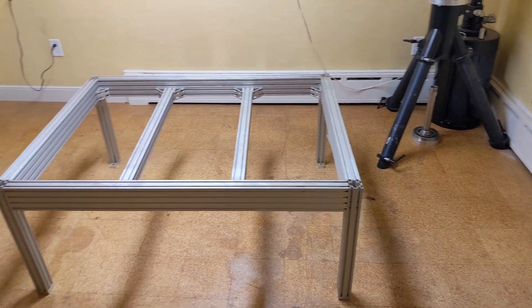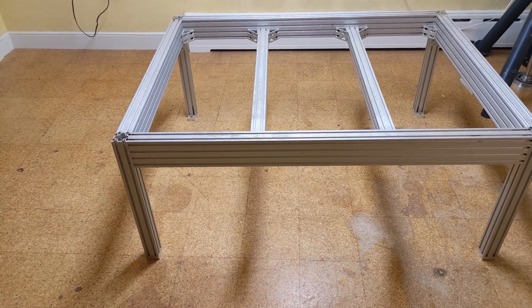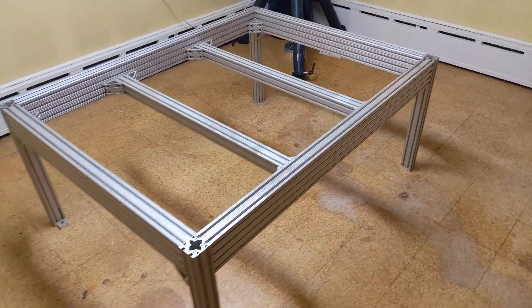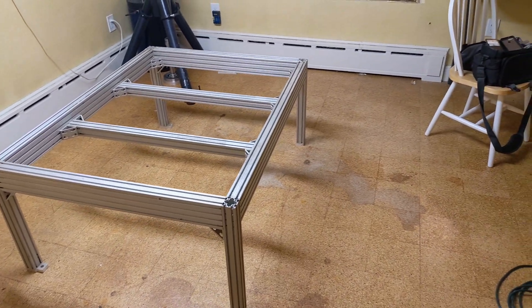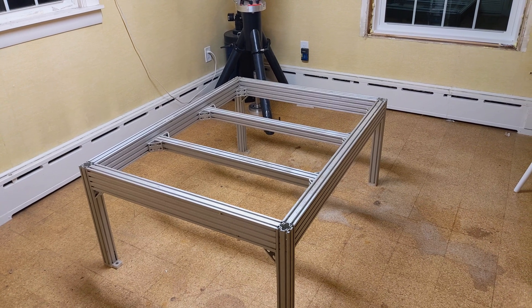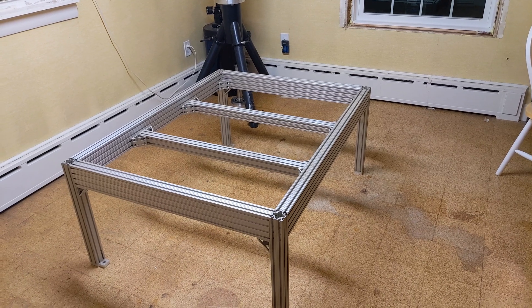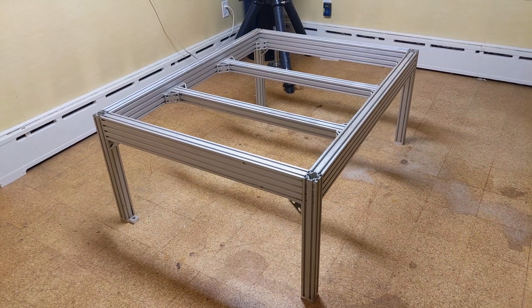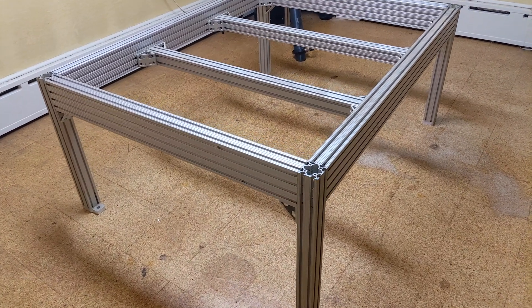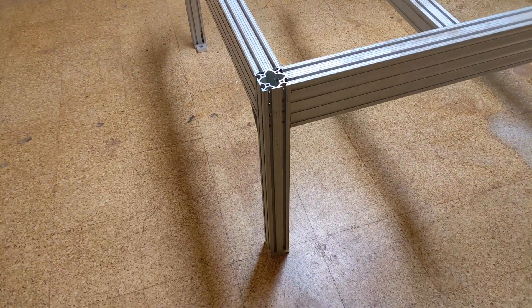This is a failed project from years past. It's an 80-20 router table frame — or that's what it was supposed to be. My goal is to turn this into a large format 3D printer. I'm looking to build something that can print using large nozzles — 1.5 to 2mm nozzle — with high extrusion rates and really wide layers. This is 80-20, made out of the 20-40 series, so it's 2 inches wide and 4 inches tall, with the legs being 2 inches square.